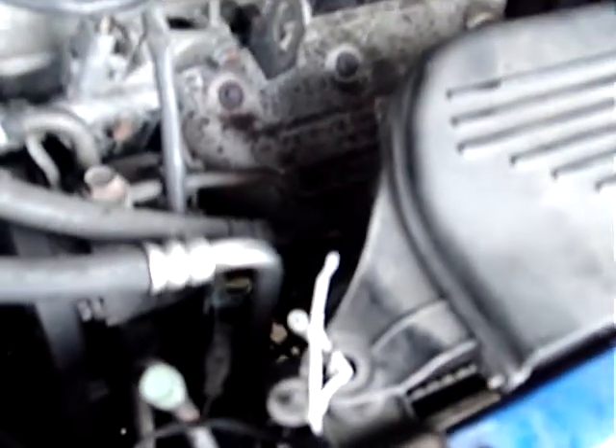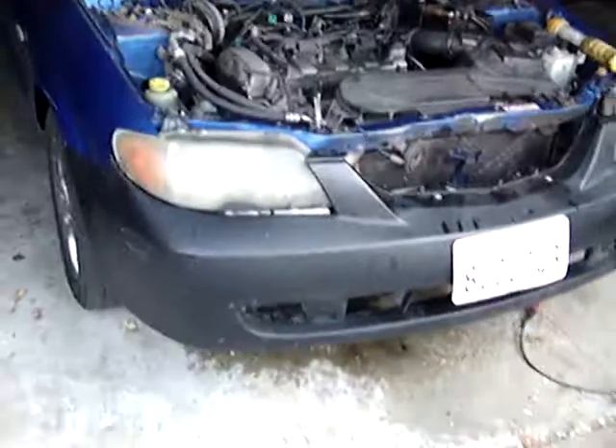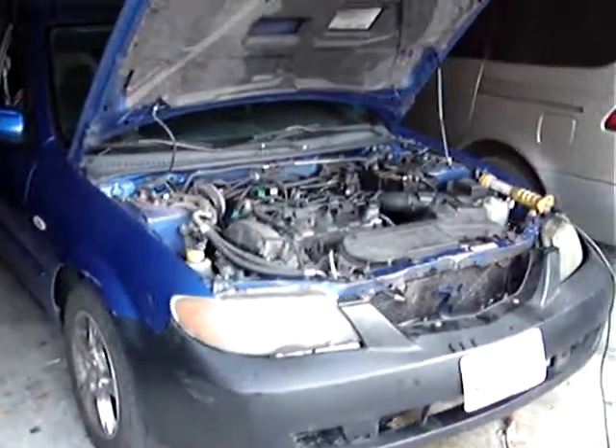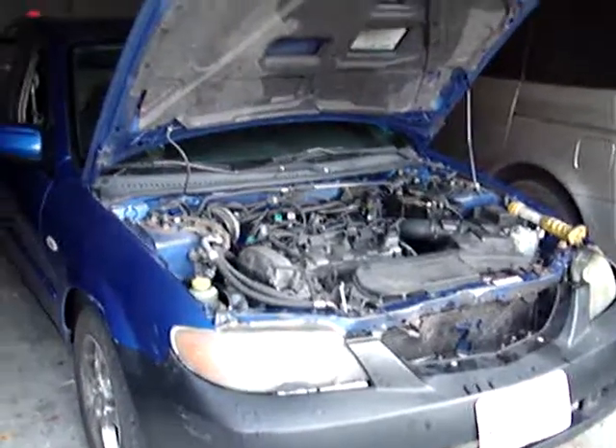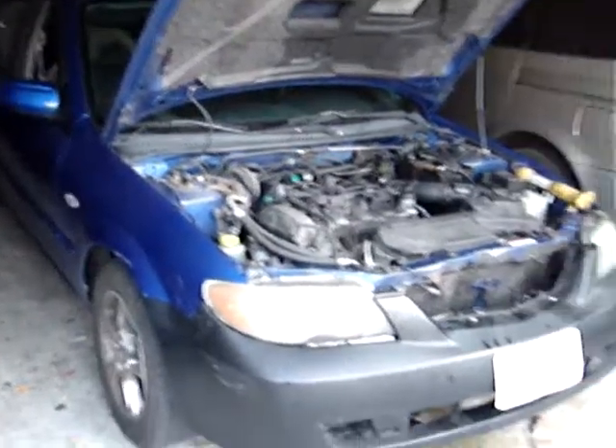310-804-4185. Thermostat removal on an 03 Mazda Protégé with a four cylinder engine, automatic transmission. 310-804-4185. Thank you.